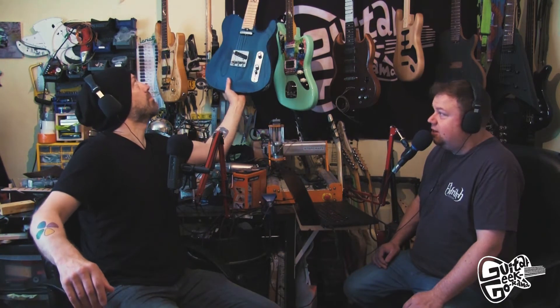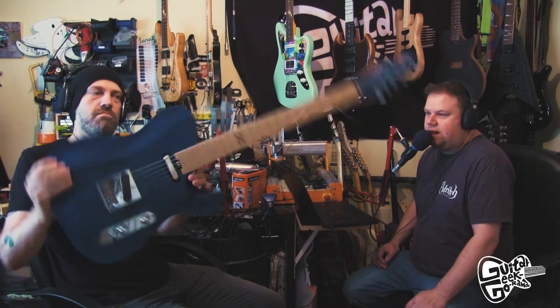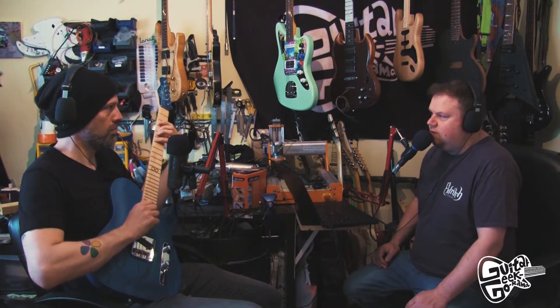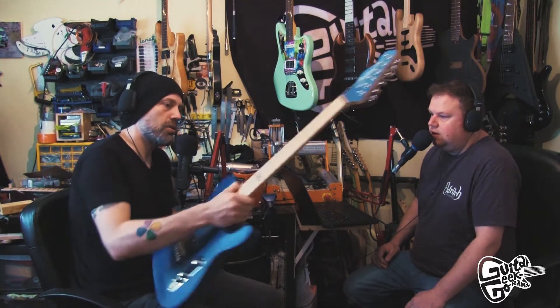We're all set up. Dave, I see a new guitar — what's this? This is my new Chapman ML3 Traditional. It's in the middle of a setup so please don't judge it. I picked this up for just over 200 pounds on eBay and I'm really pleased with it. Considering they're a mid-priced instrument, the quality control is just really good. I like the medium jumbo frets.